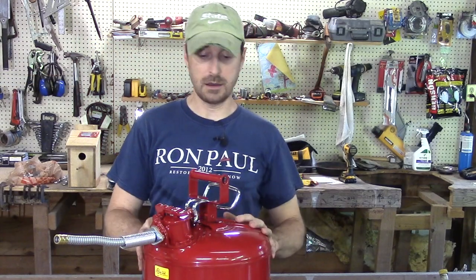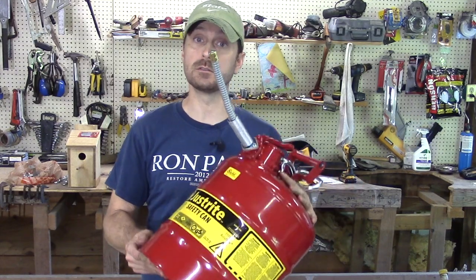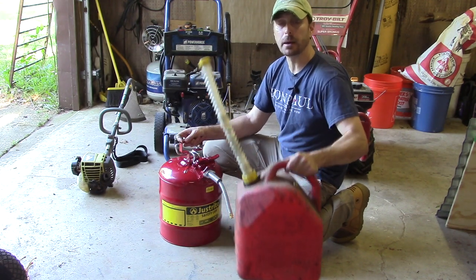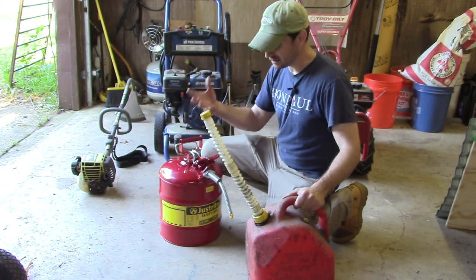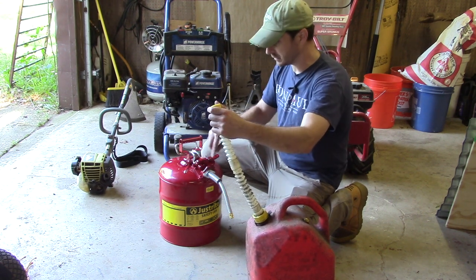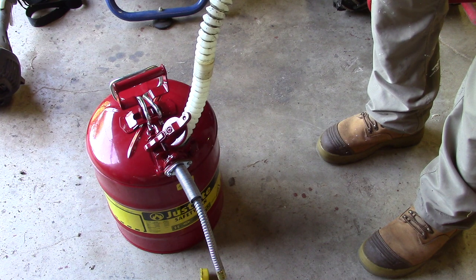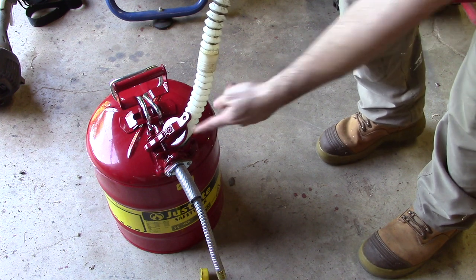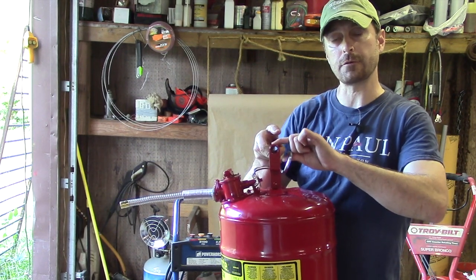It is certified with all these ASTM codes, which is great. As a homeowner, as long as it works properly and is easy to use, that's what matters. I'm not heading out to the gas station right now — I'm going to fill it from another can, which will demonstrate how easy it is to fill up at the pump. The solid metal nozzle locks onto whatever nozzle you stick in, whether it's the gas pump or another can, and it keeps it in place.